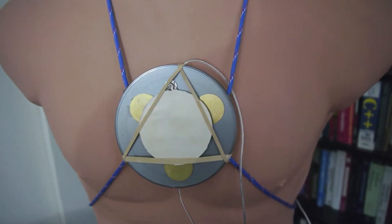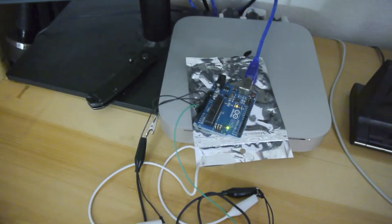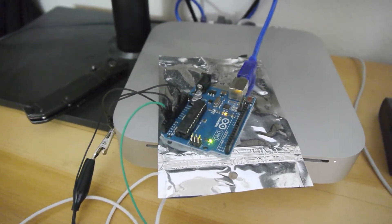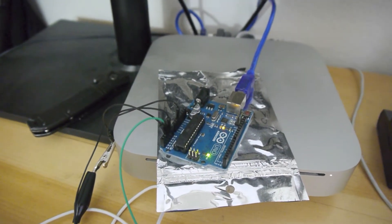So when we punch the sensor, it sends a signal through these wires to the breadboard, to the Arduino Uno unit, and then to the computer. The Arduino board is a nifty little piece of hardware that allows the computer to communicate with the outside world. It's incredibly easy to program and it costs about 25 bucks on Amazon.